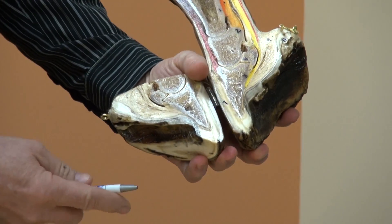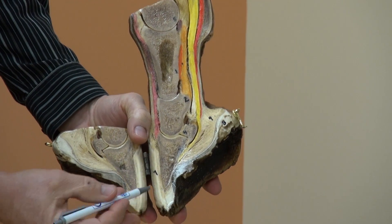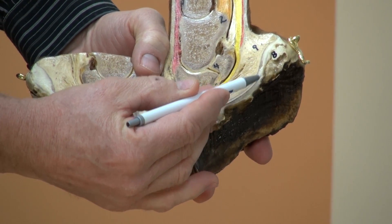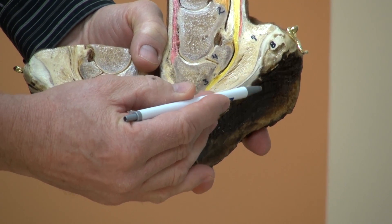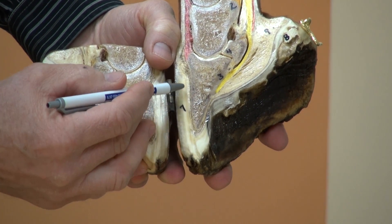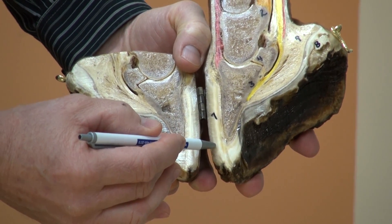When we look at a sagittal section — that's a section split in half of the horse's lower limb — we look at the frog. We have the insensitive frog here and the sensitive frog here that nourishes it. We have the sensitive sole, and we have the laminae that nourishes the coronary corium and the laminae that nourishes the hoof wall.